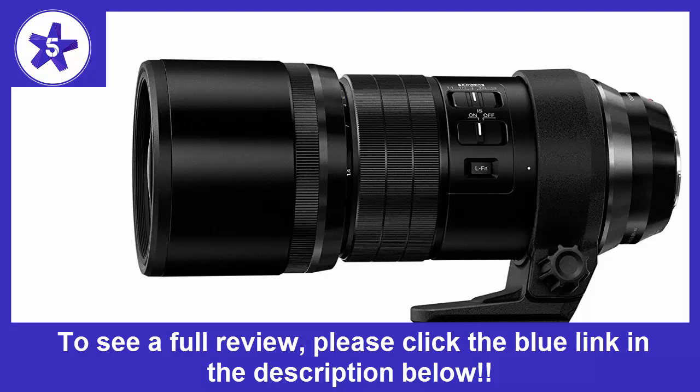You can literally count the feathers on a hummingbird. I've used Canon L lenses with various 1D cameras, but when I sent the first shots taken with this lens to friends, they all commented on how fantastic the images were. I don't think Canon has a lens this good at anything approaching its price point.